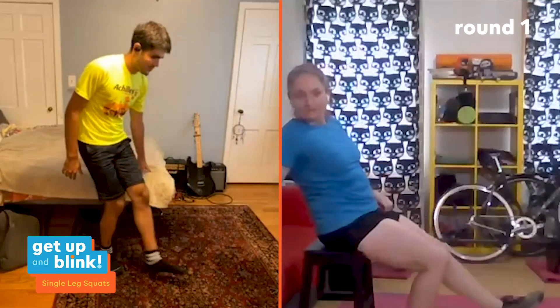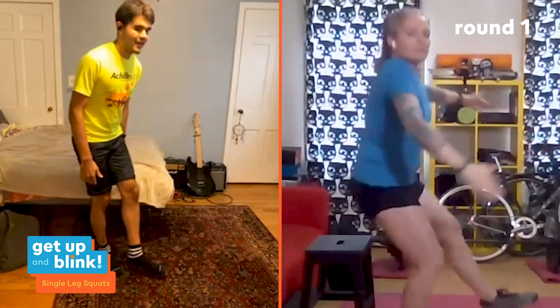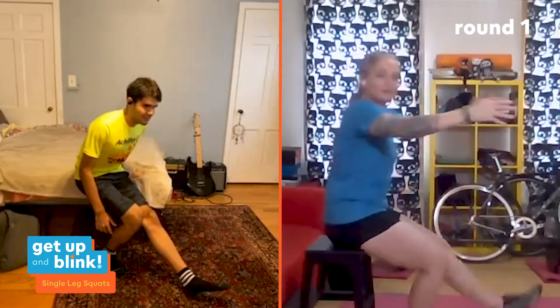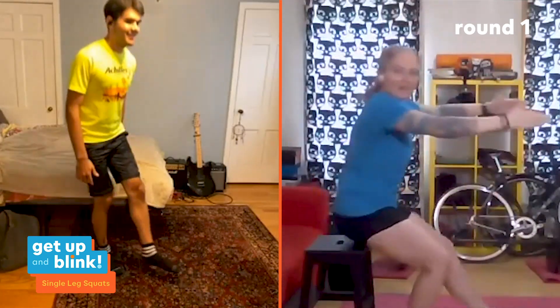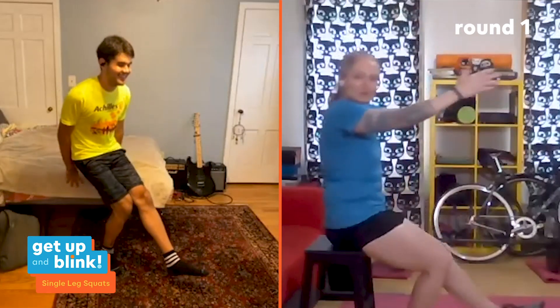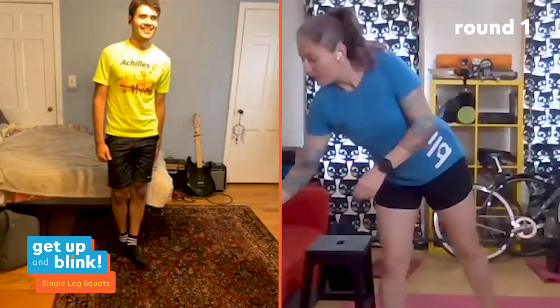Francesco is actually standing next to his bed — using furniture to steady yourself as you start out, then you can progress to just balancing on one foot. That's the advanced version. Fifteen seconds per side and you're done.